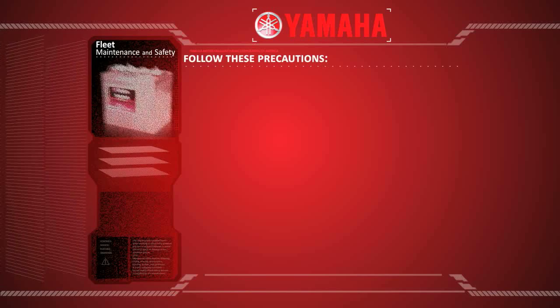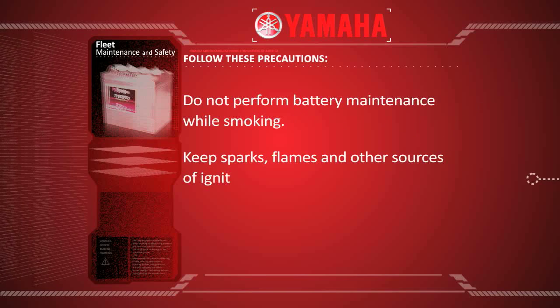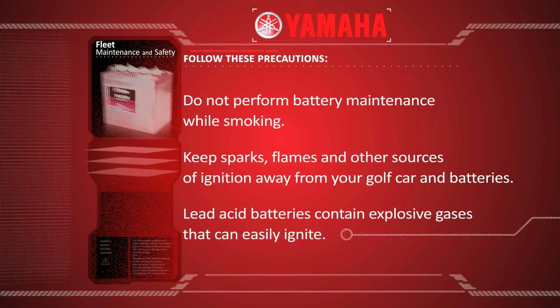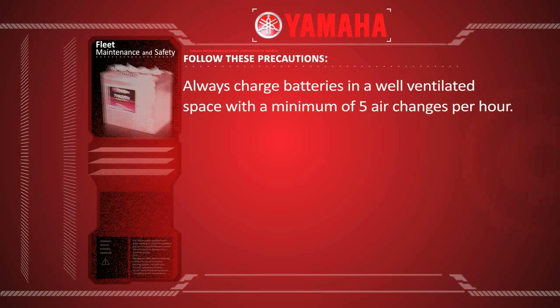When checking battery water levels, please follow these precautions. Do not perform battery maintenance while smoking. Keep sparks, flames and other sources of ignition away from your golf car and batteries. Lead acid batteries contain explosive gases that can easily ignite. Always charge batteries in a well-ventilated space with a minimum of five air changes per hour.